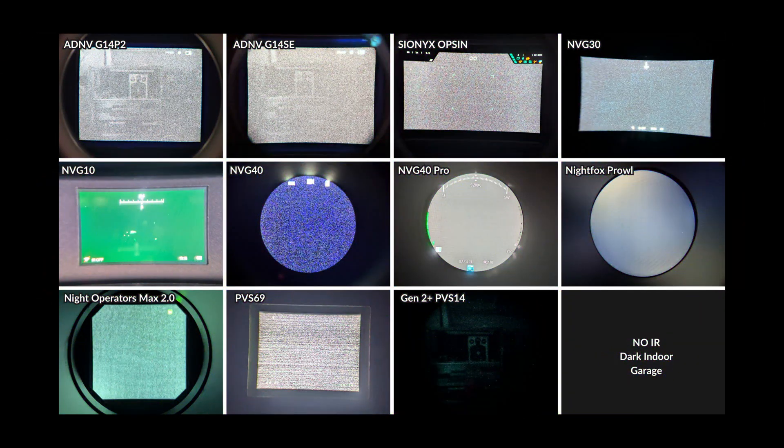With the door shut and nearly all ambient lighting removed, we're still able to get a very good picture with the ADNV G14 P2. The G14 SE is about on par with the analog Gen 2 Plus night vision, and we can see a very minor outline of the target with the NVG30 and the Opsyn, but we've completely lost visibility with the rest of the devices in the lineup.